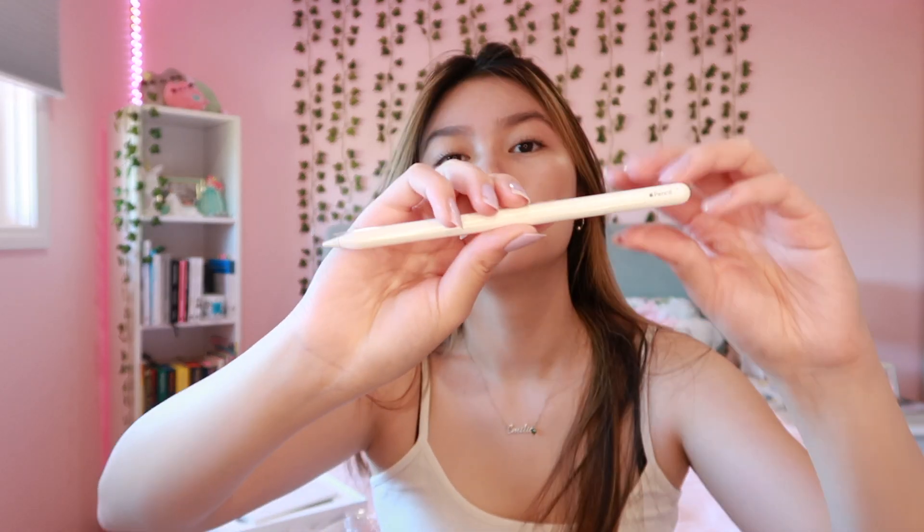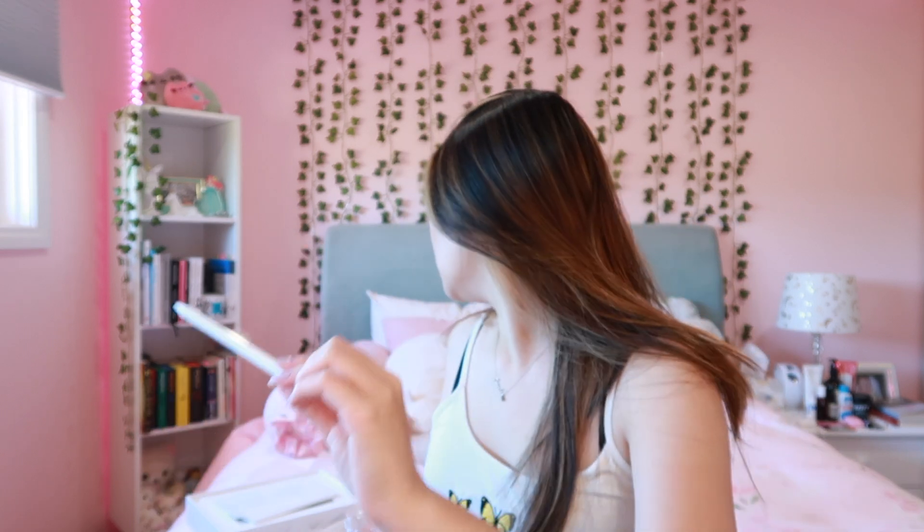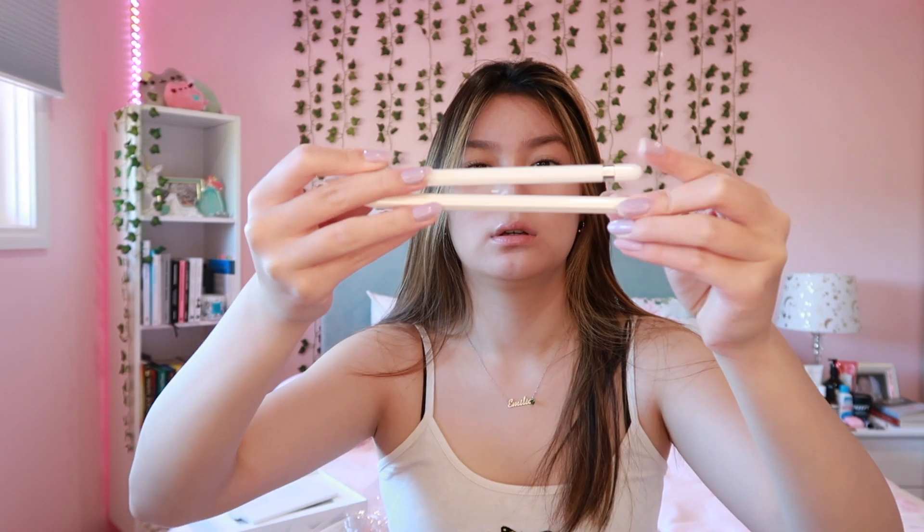There's also a card thing in the box. Here's the pencil — it is actually so much shorter than the first generation one. If you compare the height, this one's a bit longer.